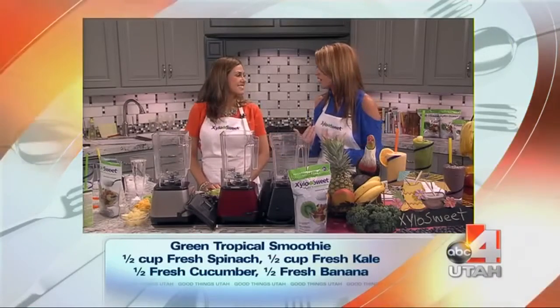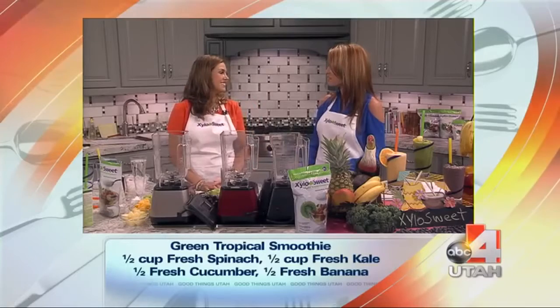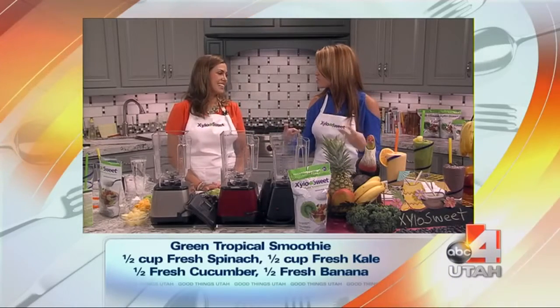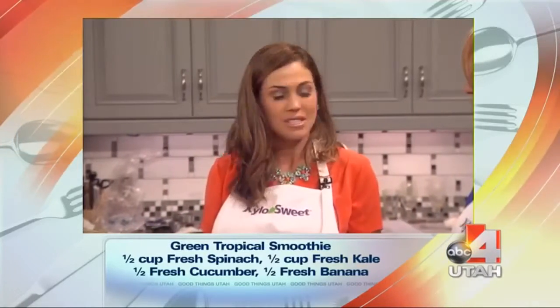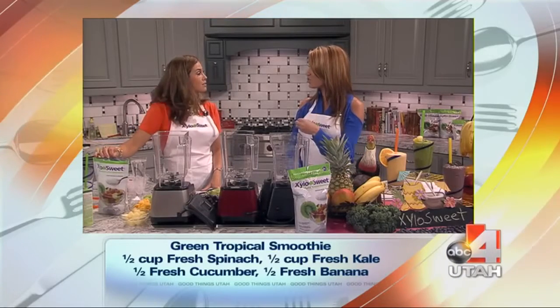Smoothies are a favorite at our house, either for breakfast or for an afternoon snack. My son had one for dinner last night, although they didn't look like this. These are beautiful! Three recipes you're sharing with us. So if you want to increase your nutrition and boost your appetite, have a healthy meal, mix it up with fruits and vegetables, and we're also using Xyla Sweet, which is natural and healthy.